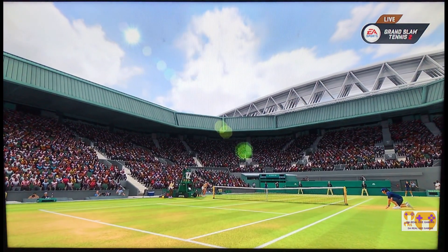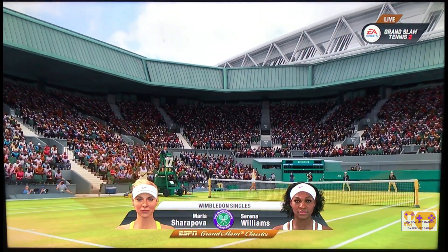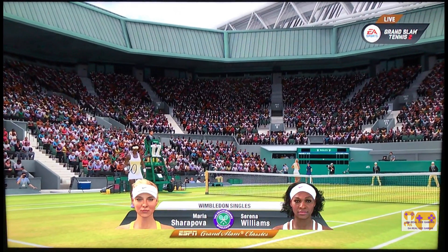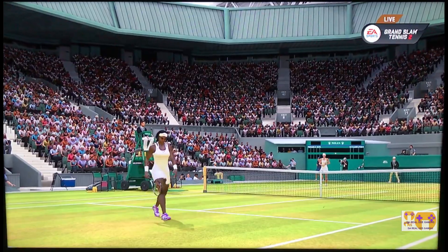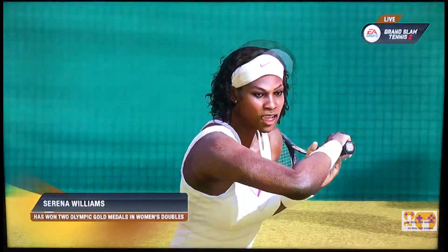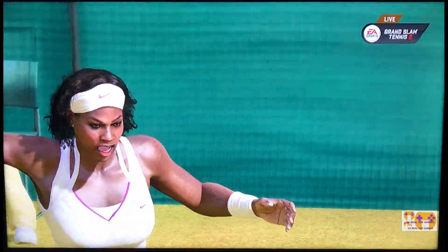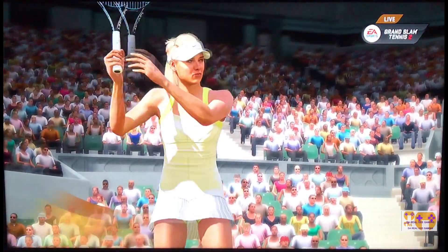Our Grand Slam Classic today features Maria Sharapova and Serena Williams in the 2004 Wimbledon Ladies final. Let's pick things up in the second set with Maria Sharapova leading one set to love. To the right line of the chair, Maria Sharapova. To the left line of the chair, Serena Williams.